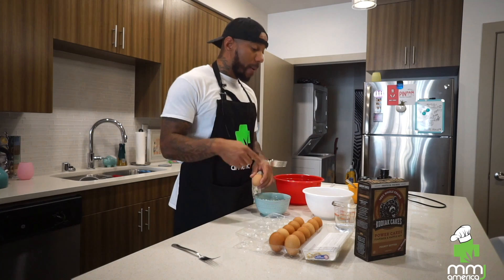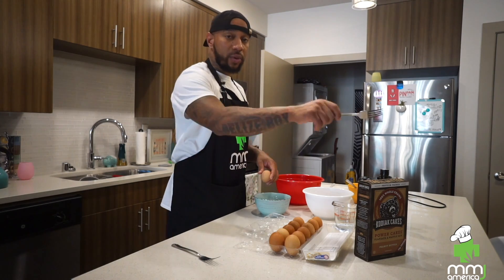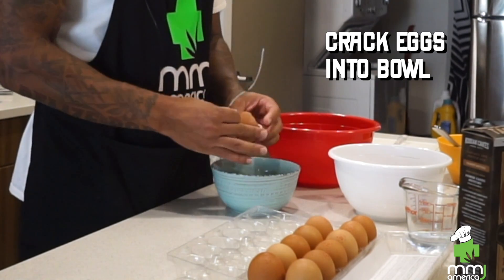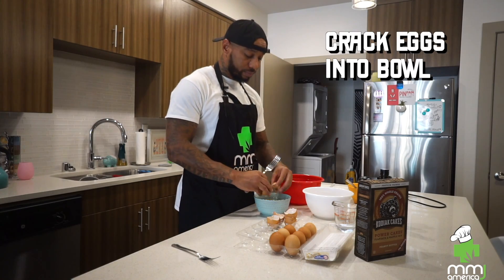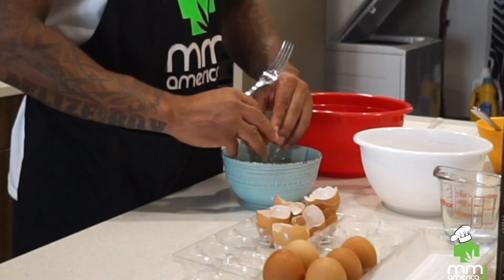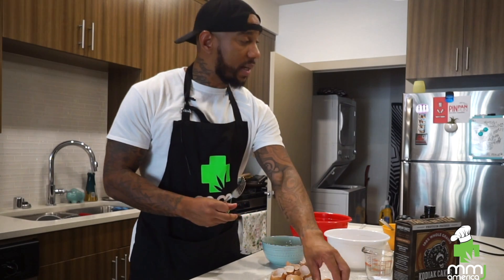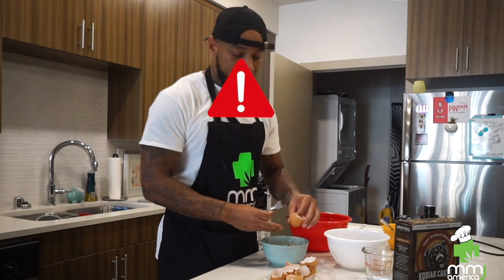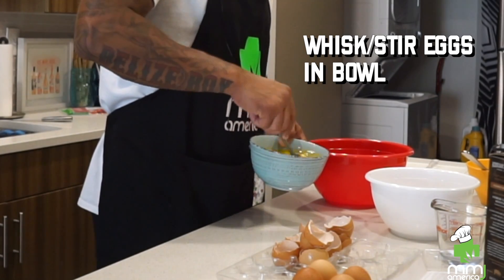We're gonna scramble up some eggs, and then we're gonna make the mix for the waffles using the Kodiak Cakes, alright? I usually do two eggs per person. And some of y'all probably looking at me like, why he break his eggs like that? Look, I don't care what you think — do as I say, not as I do. You don't like the way I break eggs? I'm gonna start to scramble those up.